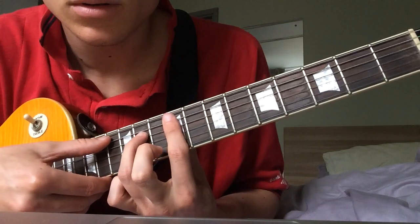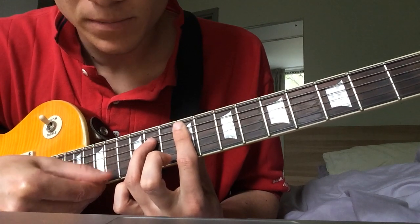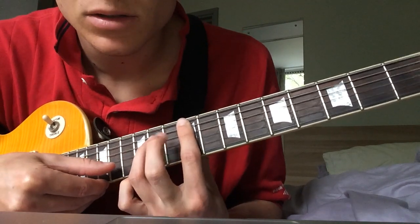So you just strum all of them, and then you play the B string and then the G string.